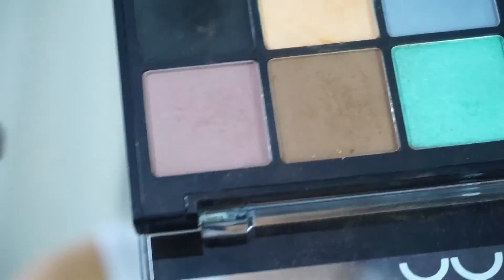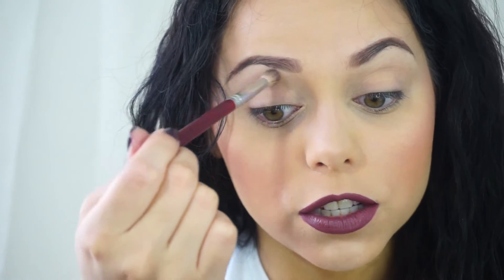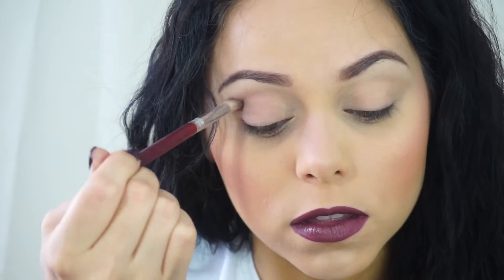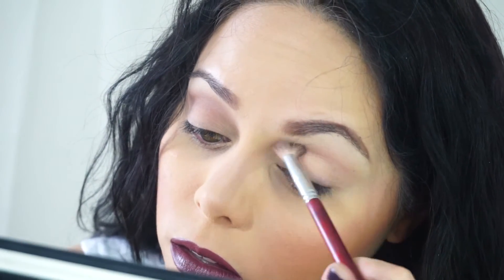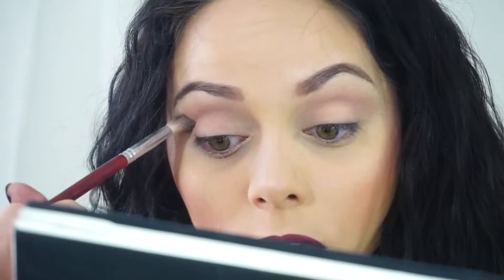With this tapered crease brush, I'm going to get this kind of dusty rose looking color and I'm just going to fluff that all on my crease. Tap off the excess so you don't put on too much. Very lightly, with your hand all the way at the end so you don't apply that much pressure — just blend in the crease, just upwards, not on the lid.